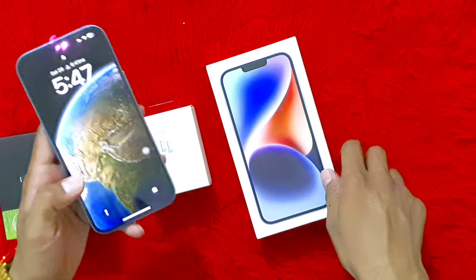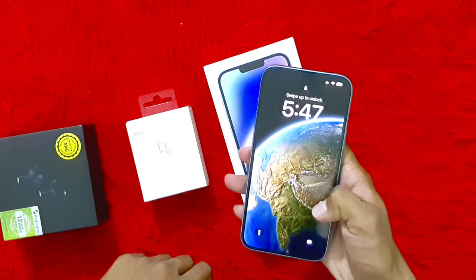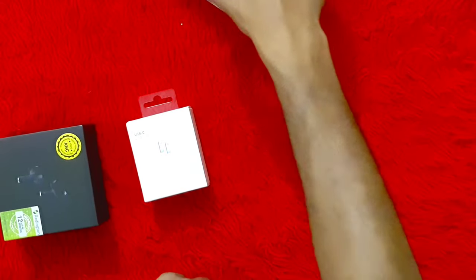Welcome to the iPhone 14 Plus. Today we are going to check all the details. This is the iPhone 14 Plus — this is the box. Let's see it first.